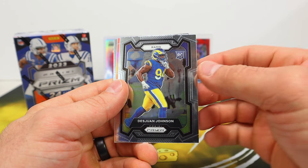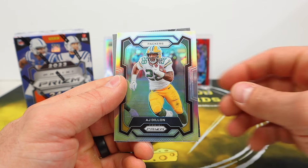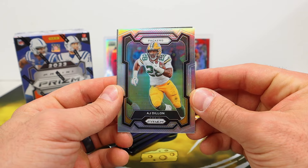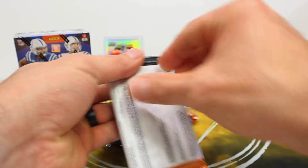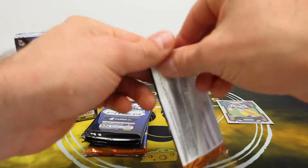Amon-Ra St. Brown — I like saying that guy's name. Here's our silver — it's going to be AJ Dylan, AJ Dylan silver. Jeremy Shockey. Oh, we did get a mem card! We'll do that one last.